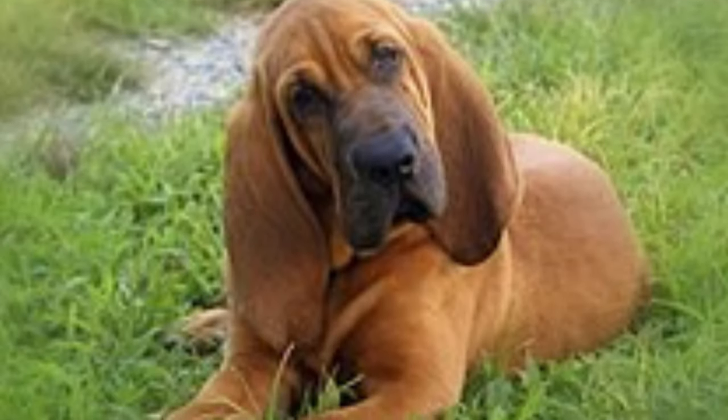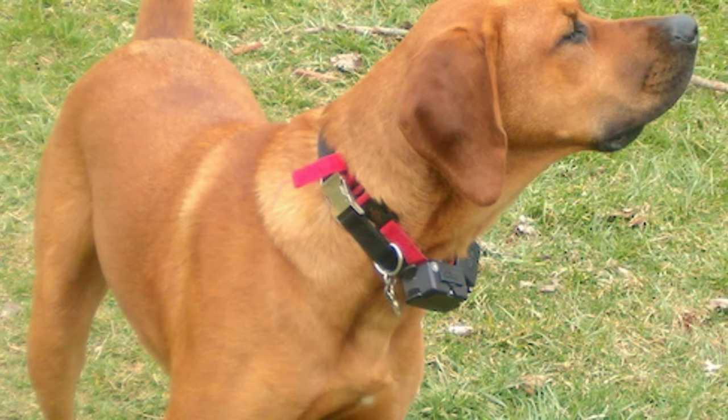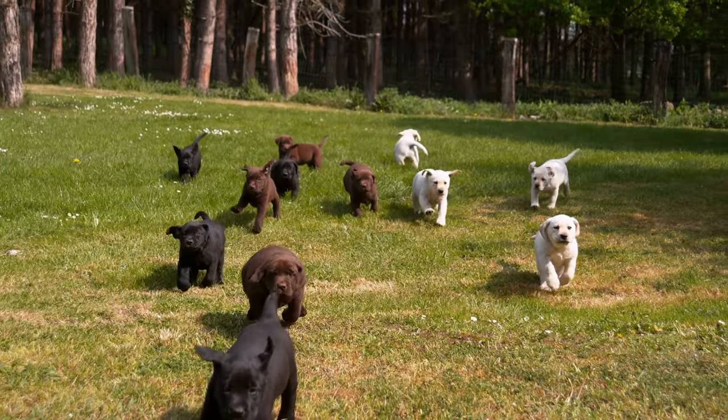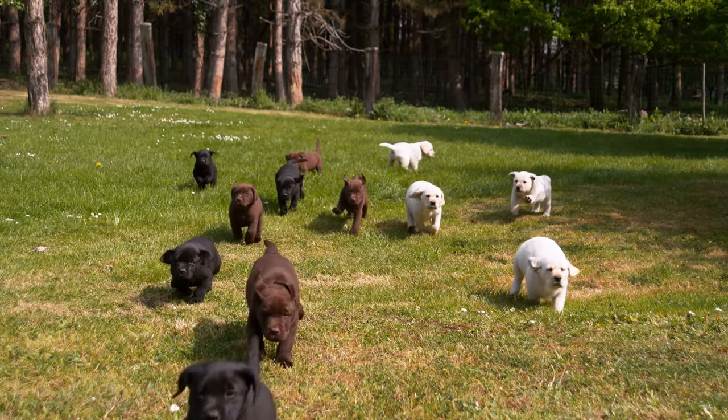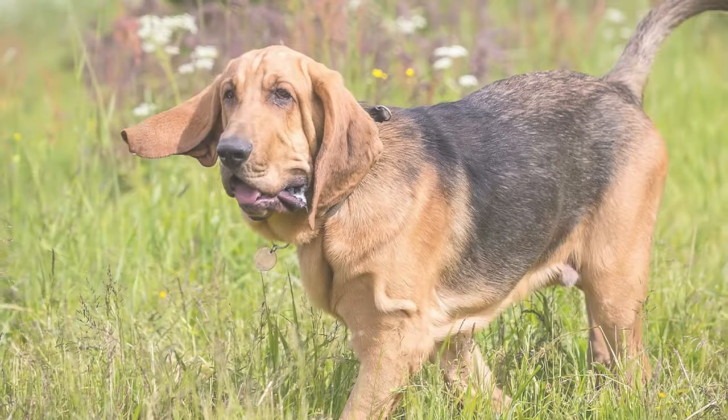Like all breeds, Lablethounds have specific health considerations. They can be prone to hip dysplasia, ear infections, and bloat, so regular vet checkups are crucial. Maintaining a healthy diet and providing ample exercise can help mitigate some of these risks.